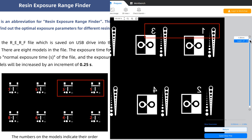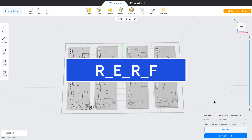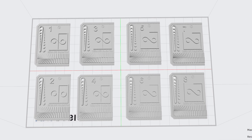Once you've got this right, you can slice the file. When you save your slice file you need to make sure you give it the name that the printer is expecting, otherwise it won't work. That file name format is r_e_r_f — the slicer will then add the file name suffix appropriate for your printer. Make sure you get that right. You can now use this file as your RERF and it will print your own model.